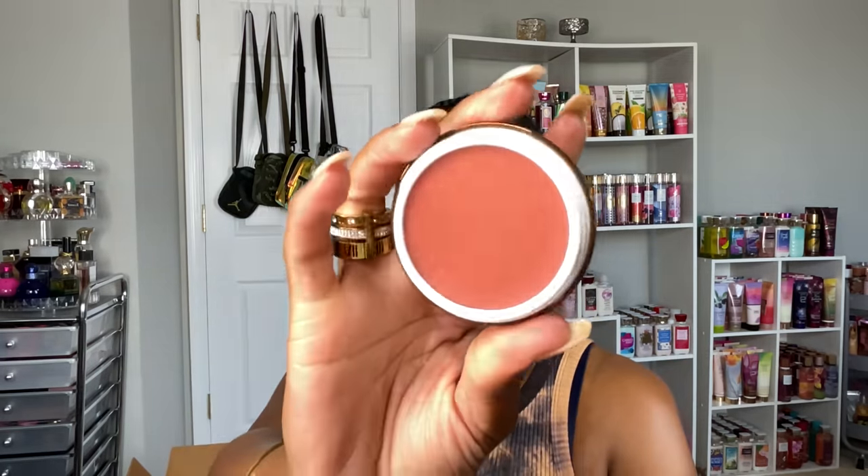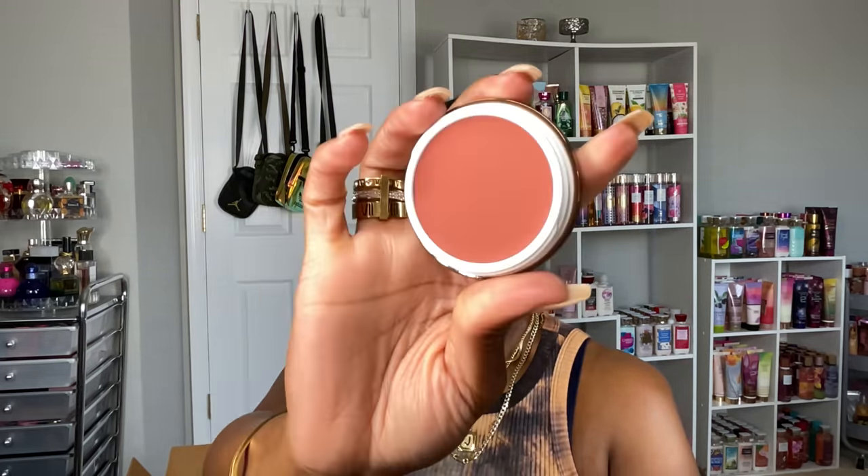I also got two of her Yummy Skin Blurring Balm Powder blushes. I had these on my wish list. The first shade is Jubilee — it's more of an everyday color, giving a terracotta, somewhat orangey, brickey tone. Then I got Prima Donna, which is definitely more of a fuchsia reddish type of color — super punchy, poppy, and pretty.